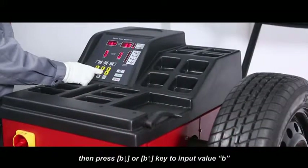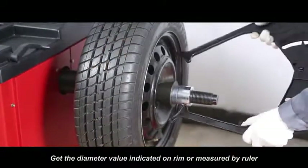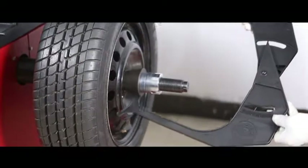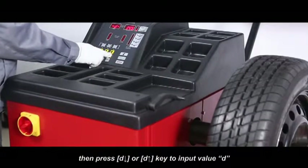Then press B down or B up key to input value B. Get the diameter value indicated on rim or measured by ruler. Then press D down or D up key to input value D.